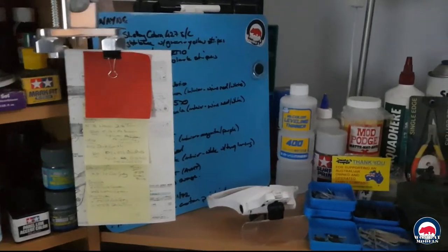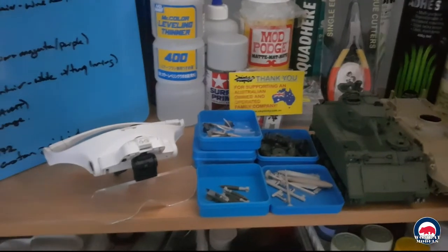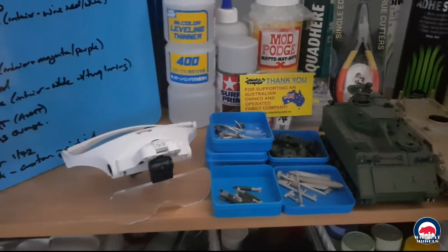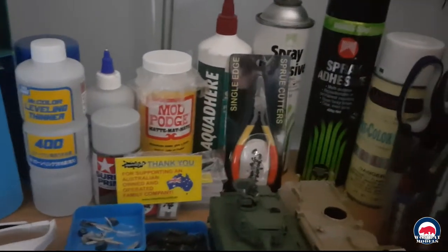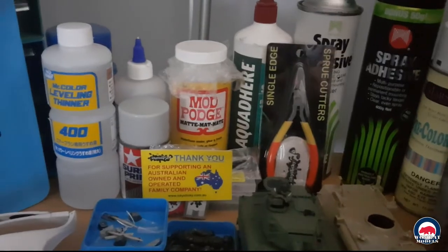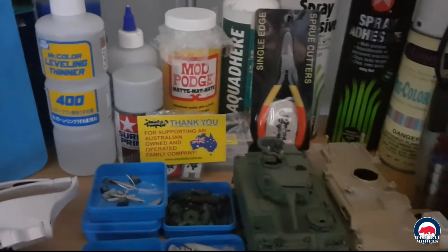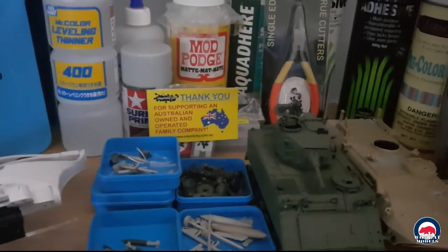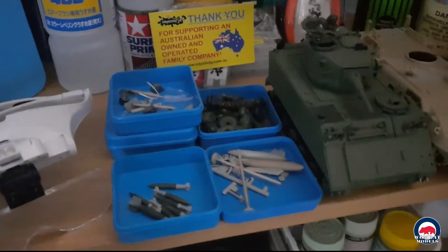I can see instructions for current builds just hanging there off the bottom of the light on a magnetic clip. Coming over here, like a lot of modelers of a certain vintage, the eyesight's going, so I have the Optivisor. A few supplies at the back — you can see some Icky Sticky products, sprue cutters, and the tungsten micro drills in the back.